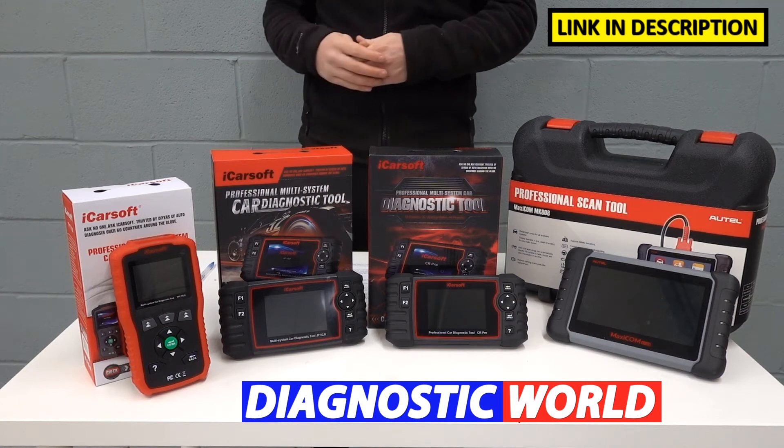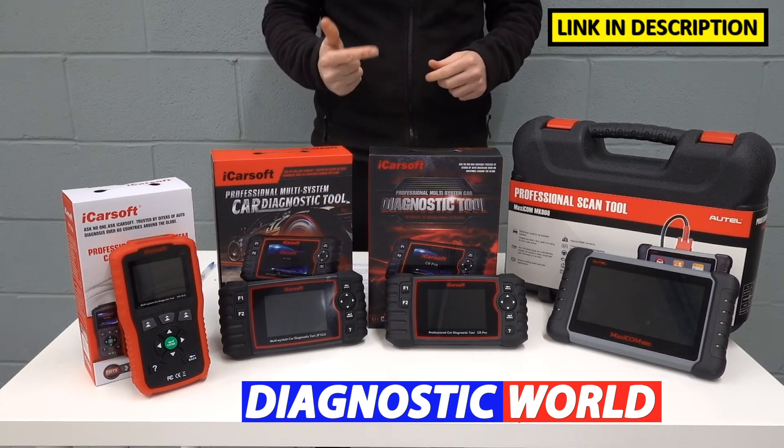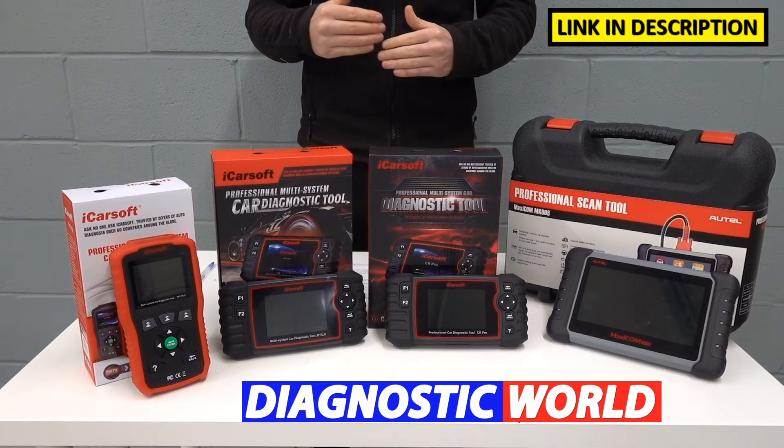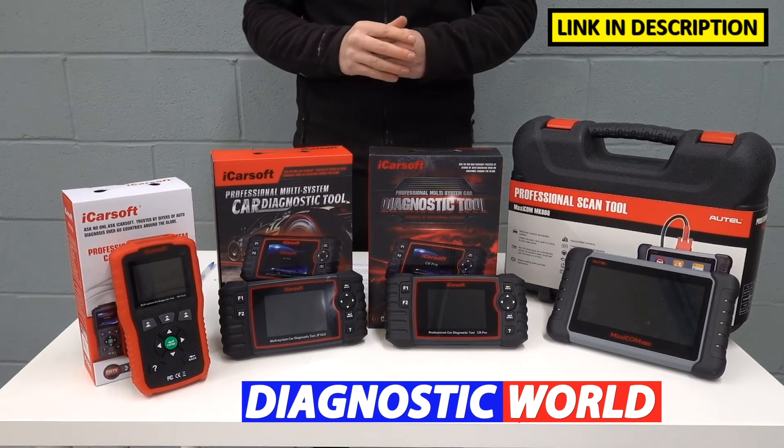It does also cover a few additional systems, but the main four systems — engine, airbags, ABS, transmission — it'll give you a fault code, allow you to diagnose it, reset the fault code, and reset the warning light. So that's the version 1.0.